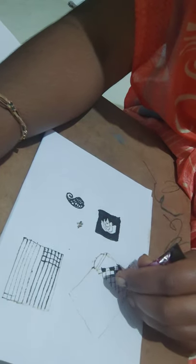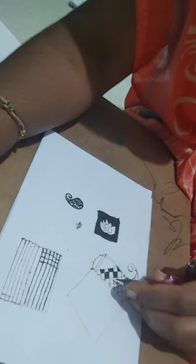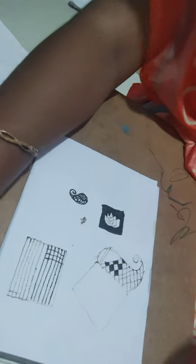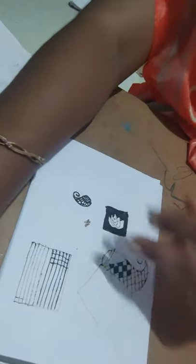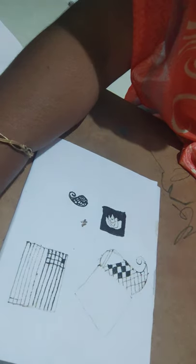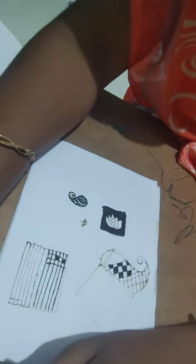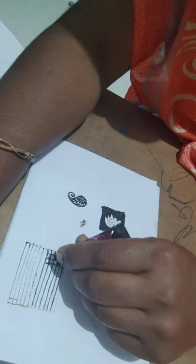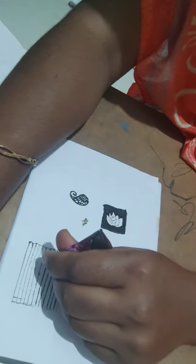Don't shake it — squeeze. If it is a big check you can move it around, but don't touch the surface with the tip; keep it a little away so that it will be very even. If it is a small check, you don't even have to move — just keep it and squeeze. That's all; it will get filled in no time. Of course it will take time to dry.